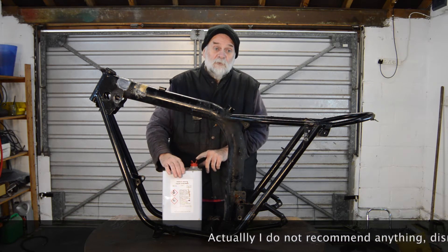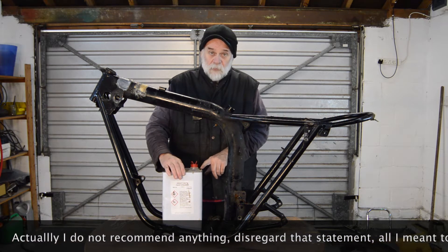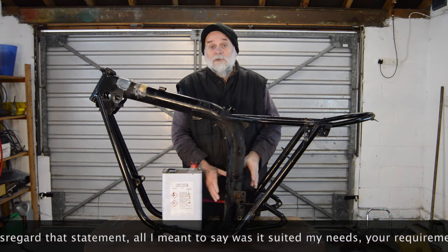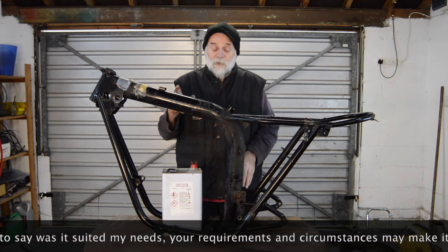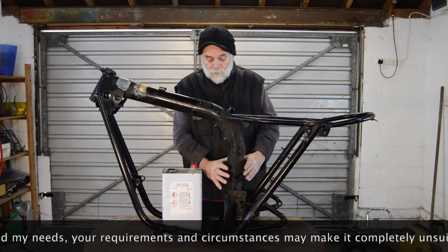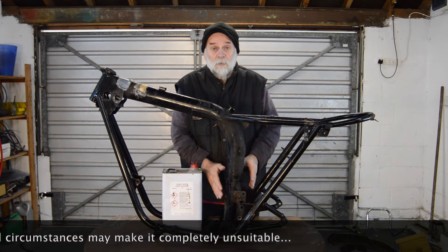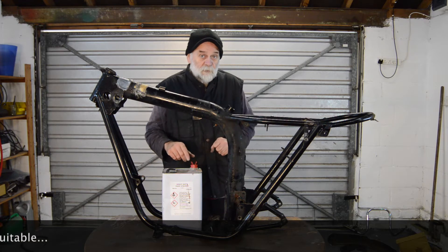I'll apply some around this area first because you don't want to see the entire frame being stripped — that's really, really dull. I'll just strip this section here first because this is where the likely damage is going to be, and we'll just see how quickly it works.